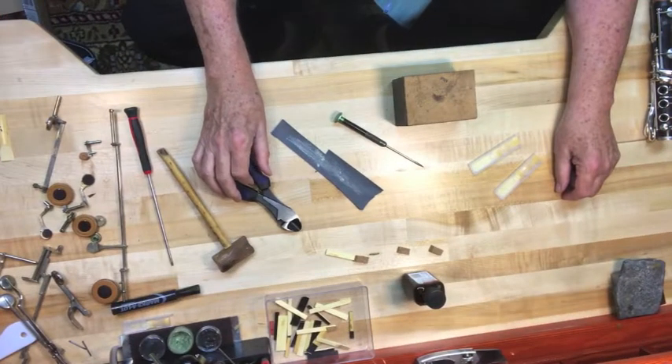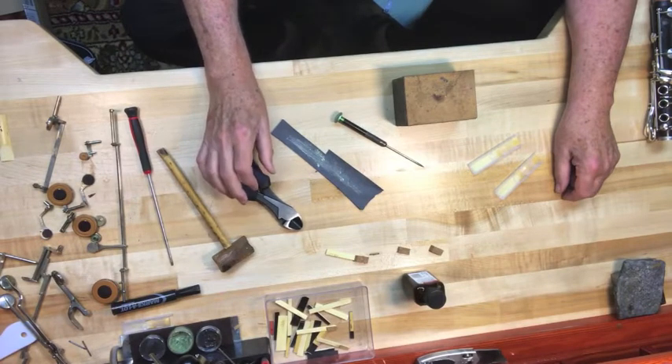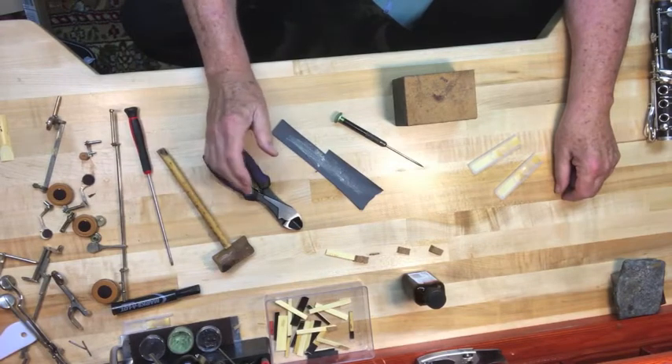Good morning. This is Reuben. Today I'm going to show you a way to make wedges to hold keys down when you're doing repairs or just want to re-seat the pad.